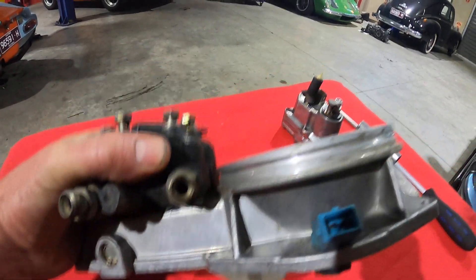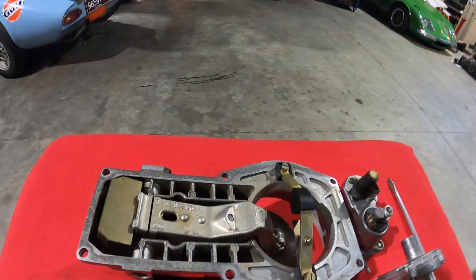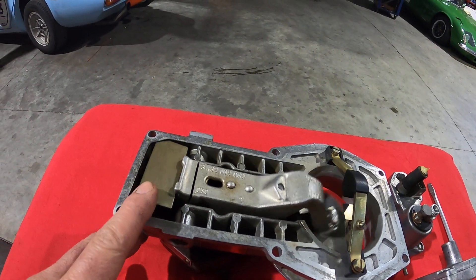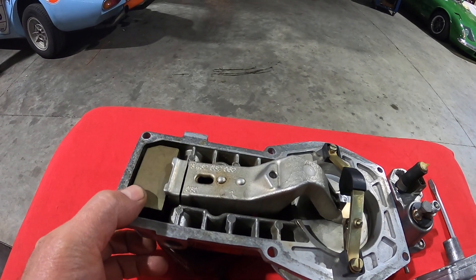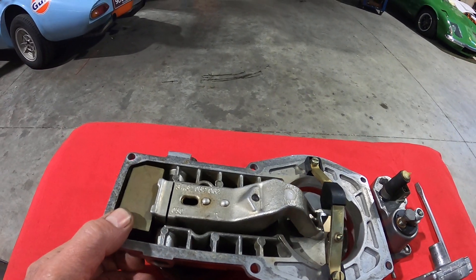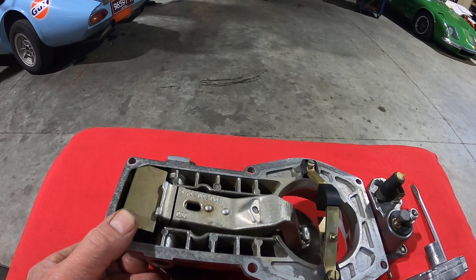Turning this over, underneath you can actually see the cantilever. It's weighted up this end, and you can see how far that sensor plate and cantilever move.